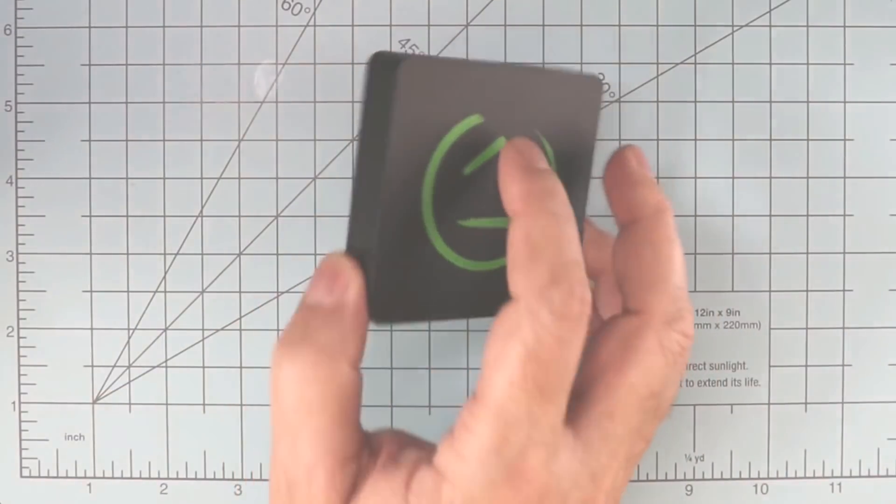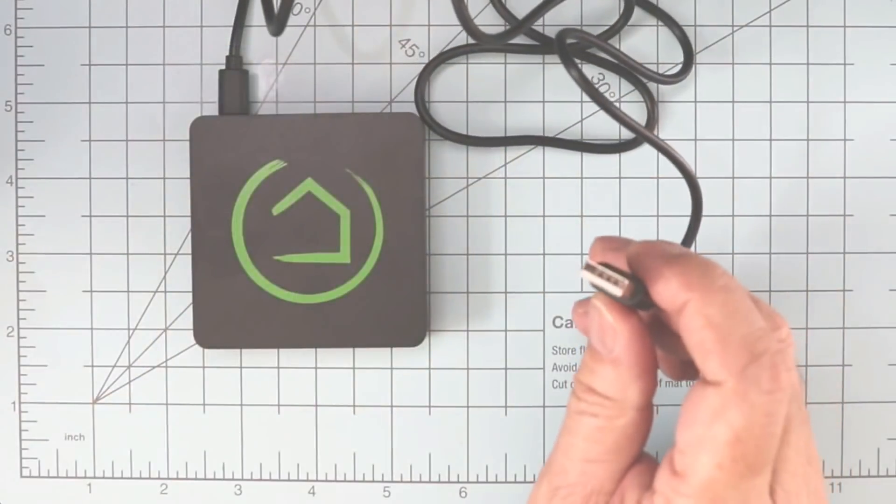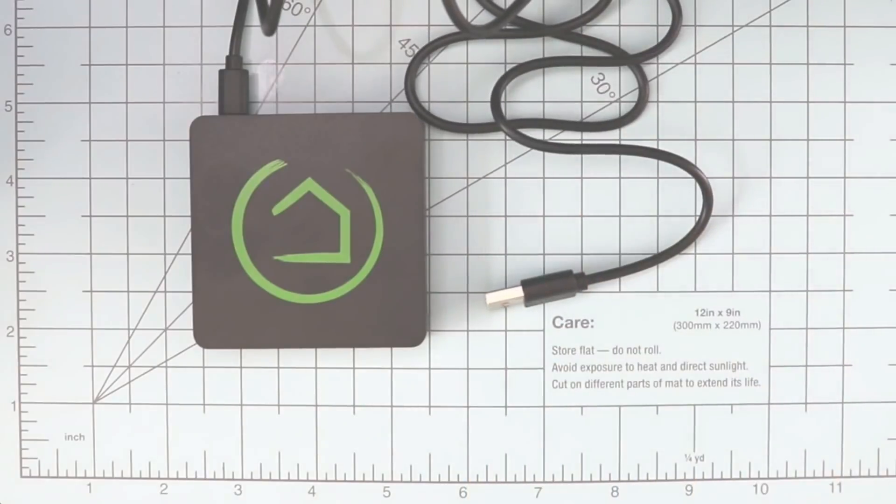One thing that should be obvious is a lack of battery backup. If you plan to use your smart home hub as your security system, you'll need to come up with some sort of battery backup solution. But given the fact that this thing runs from a 5-volt USB source, coming up with a clever solution shouldn't be that difficult.